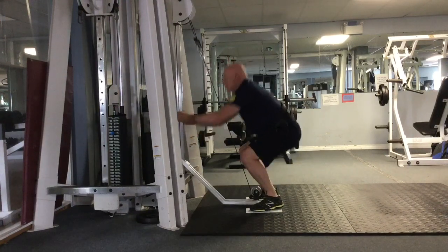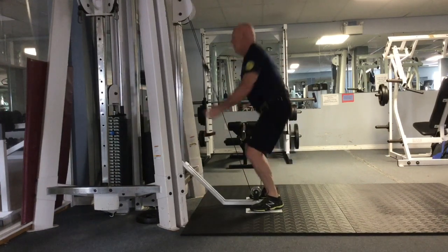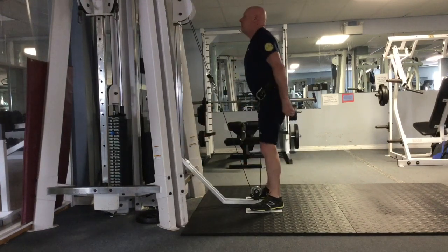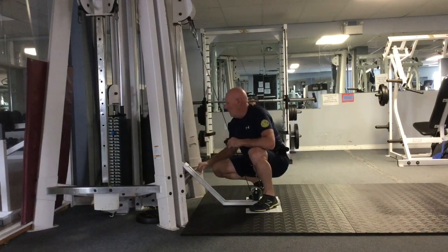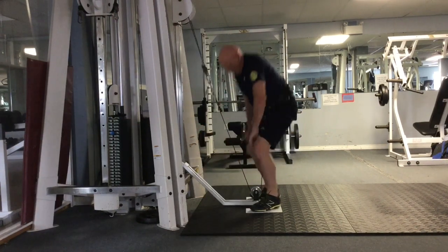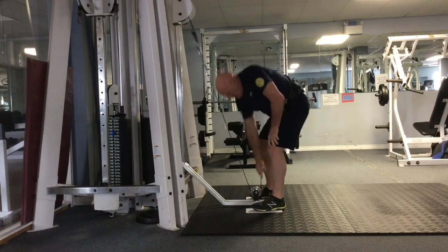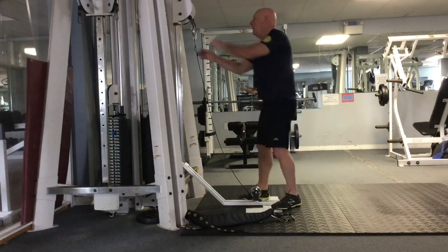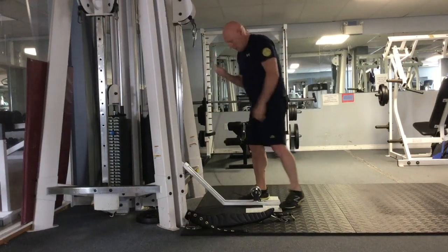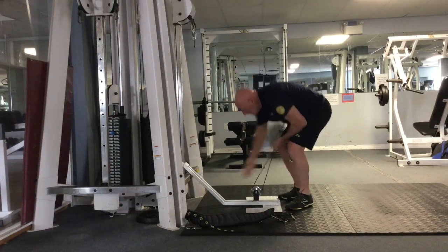I developed this because some of my clients had issues with back problems — not capable of putting a bar on their shoulders, or they had issues with bum wink at the bottom of the squat. Also there were people that could not hold on to a heavy enough dumbbell to do a dumbbell squat while trying to get a sufficient leg workout.